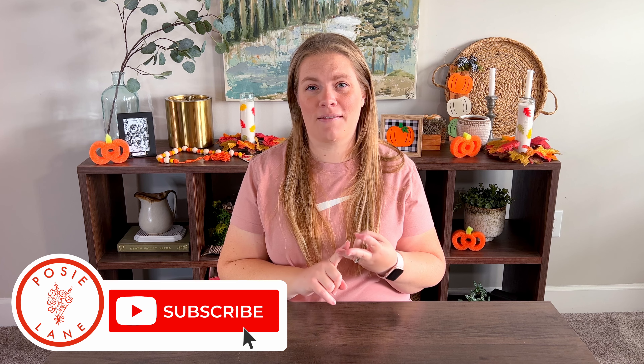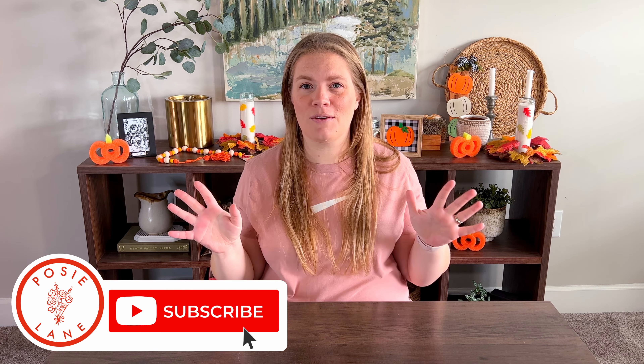Hey guys, it's Emily. Welcome to Posey Lane. If you're brand new here, at Posey Lane we like to do fun, easy, doable crafts. New videos come out every week so make sure to hit the subscribe button so you're the first to be notified when new content is out. If you're returning, I'm so glad that you're back and that we get to craft together again.